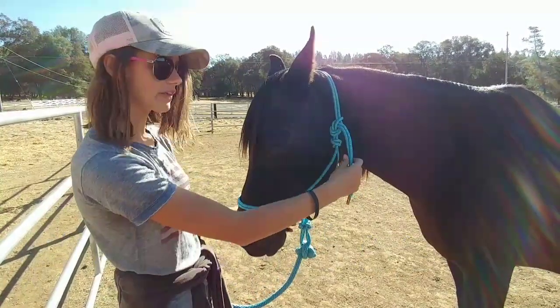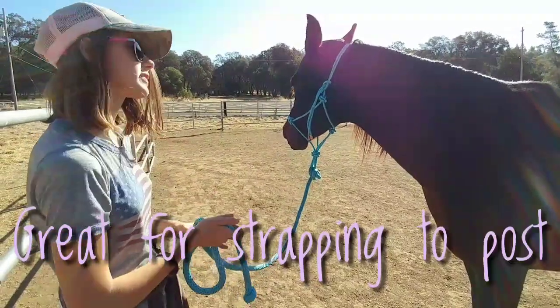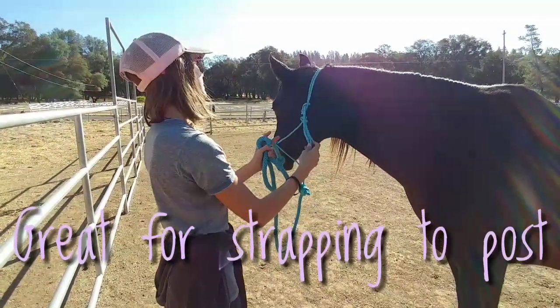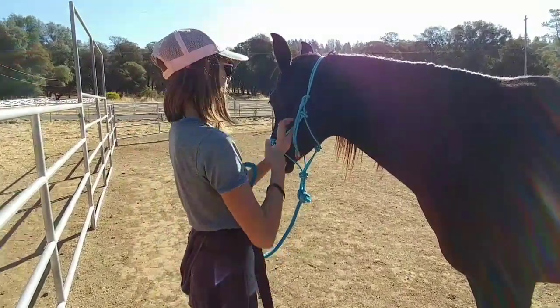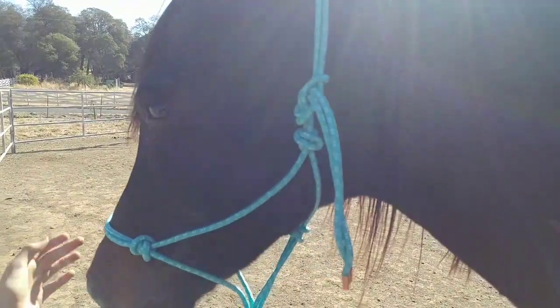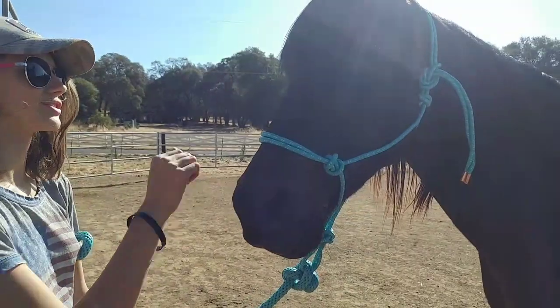Another great thing about this is if you were to have a horse tied up to a post and they were to pull away for some reason — if they got spooked — this strap would come loose so that nothing would get broken or the horse would pull the fence with it. So that's another great thing about rope halters.